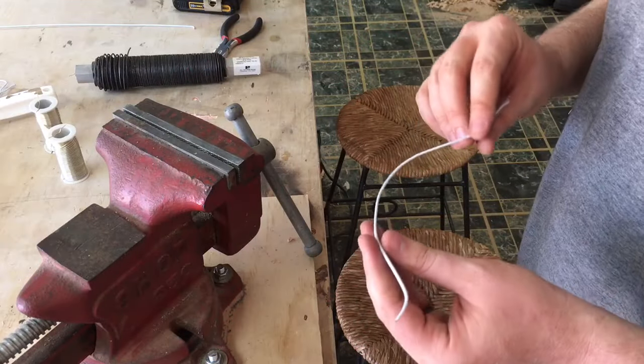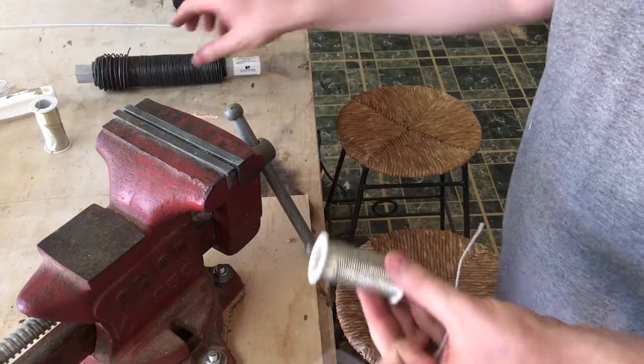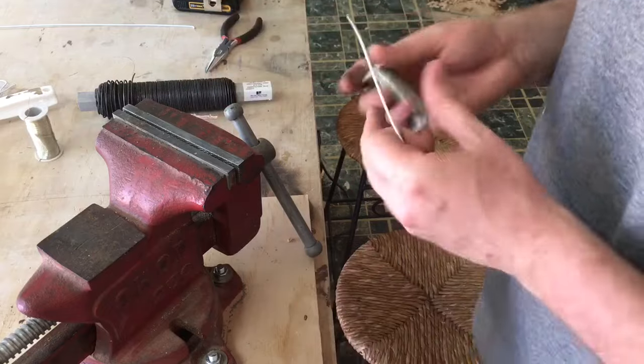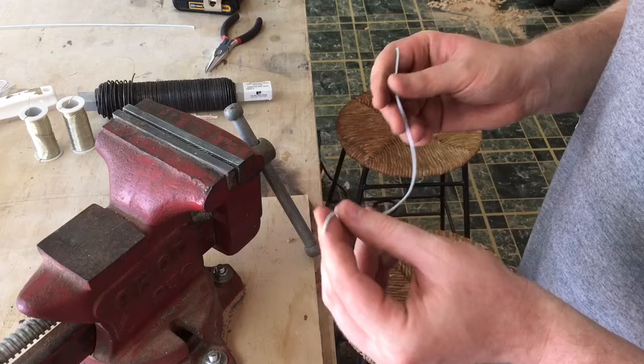Hey guys, just wanted to shoot another Tip Tuesday really quick. This one is on how to straighten wire. So however you get your wire, more than likely it's going to be on some kind of coil like this. And for certain applications, obviously you're going to want your wire to be dead straight — whether that be arts and crafts, trying to fish something, or maybe you're making a linkage.